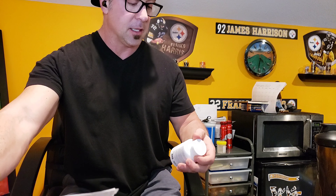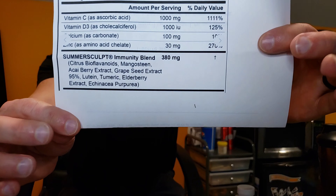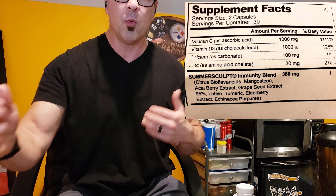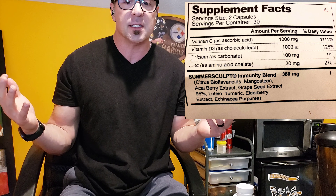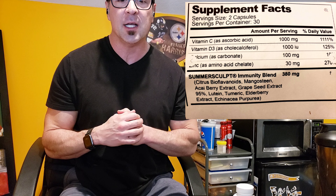The print on the label is very small, so I'll post the details in the corner. With Summer Sculpt's Immune System Support you're getting one gram of vitamin C, which is a great dose in itself, plus 1,000 IU of vitamin D3, 100 milligrams of calcium, and 30 milligrams of zinc. Right there you have some heavy hitters that help boost your immune system.